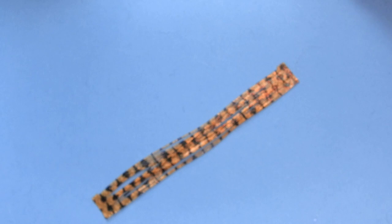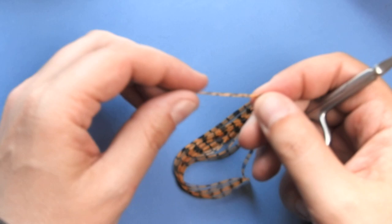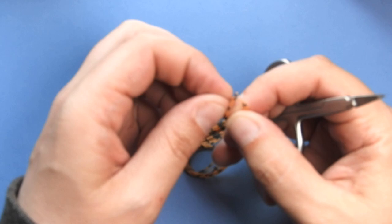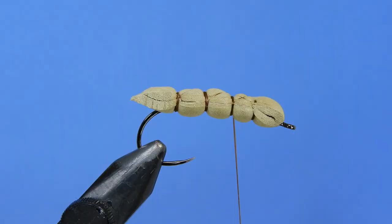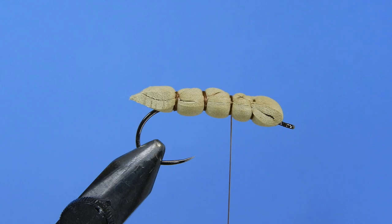Next we're going to get a couple sets of legs ready. I like using these bass skirts — we'll clip off two pieces. What I like to do is just do an overhand loop with both legs together and pull those tight. Those create a nice little knotted leg, similar to what you would do with a pheasant tail. We'll go ahead and get two of those ready for the fly, then just snip off the back ends.